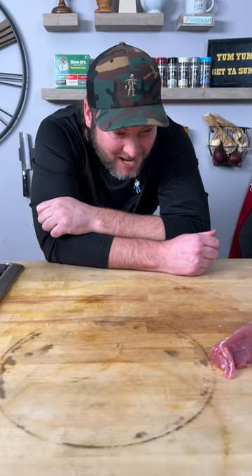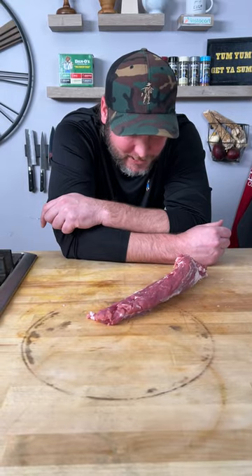Today, we're making a giant pork tenderloin.